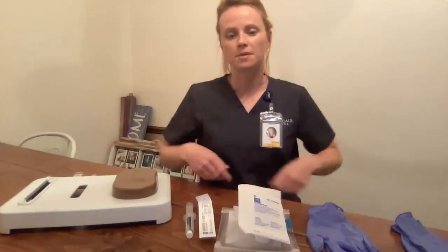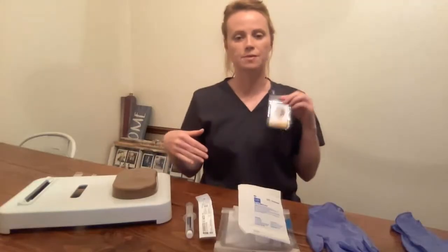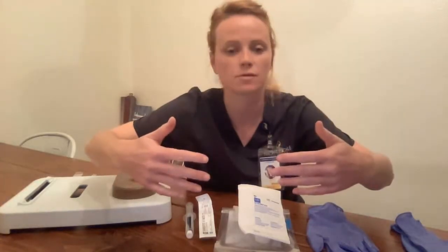Hi, my name is Emily. I'm going to perform the skill video inserting and discontinuing an IV. I'm in the appropriate school attire. My badge is visible. No polish, no jewelry.